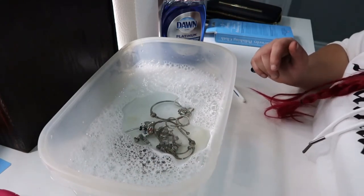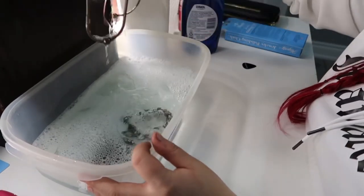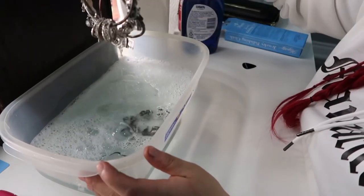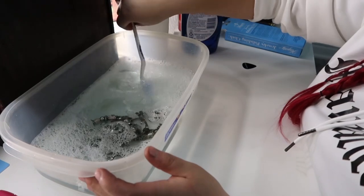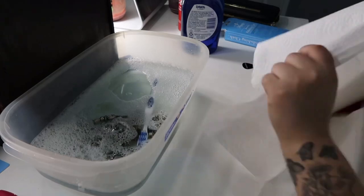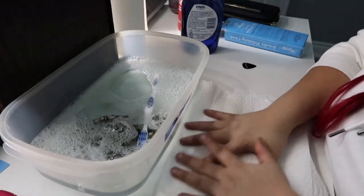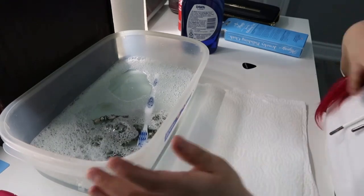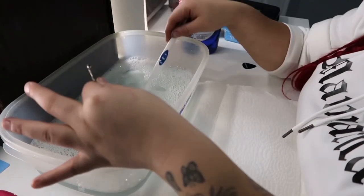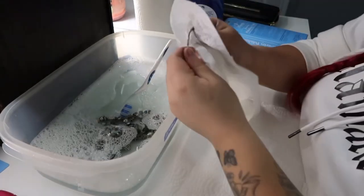You guys can see all the jewelry right inside here - it's all soaked and it's been in for about five minutes. I'm going to lay some paper towel down on the desk so I can grab the pieces and begin to polish every single piece. I'll get some more paper towel and dry them up as I go.